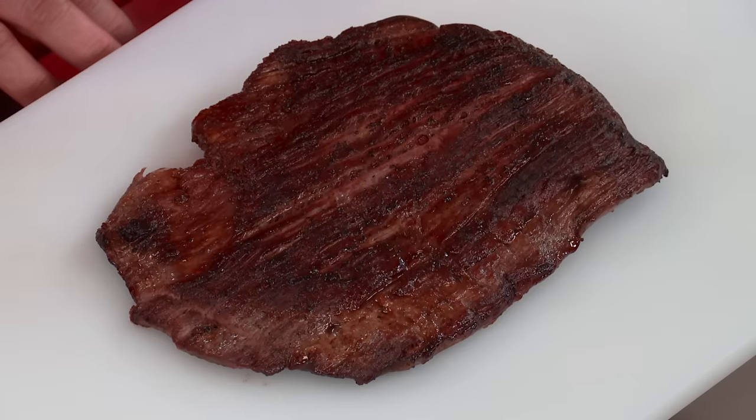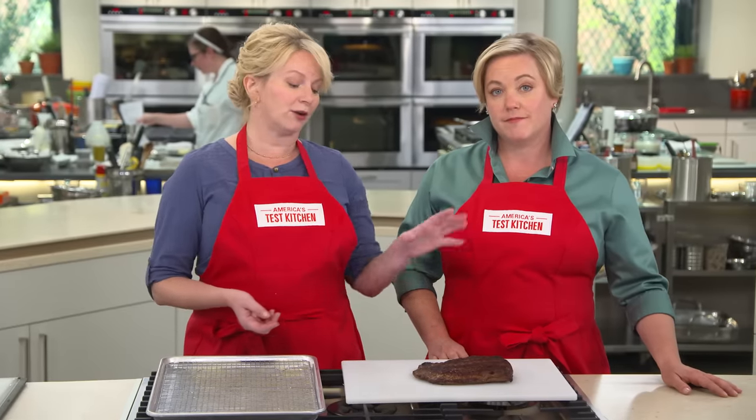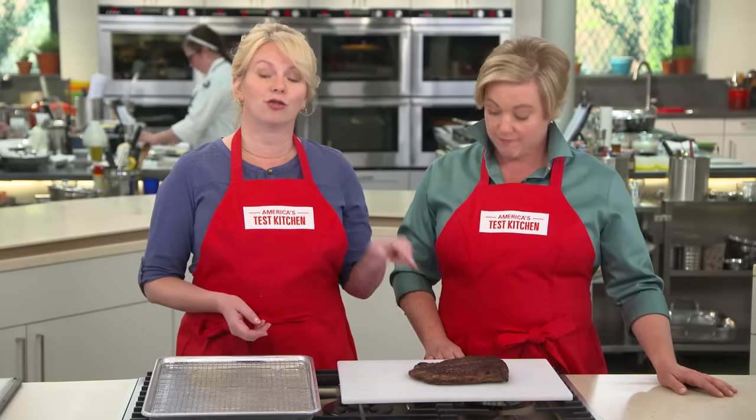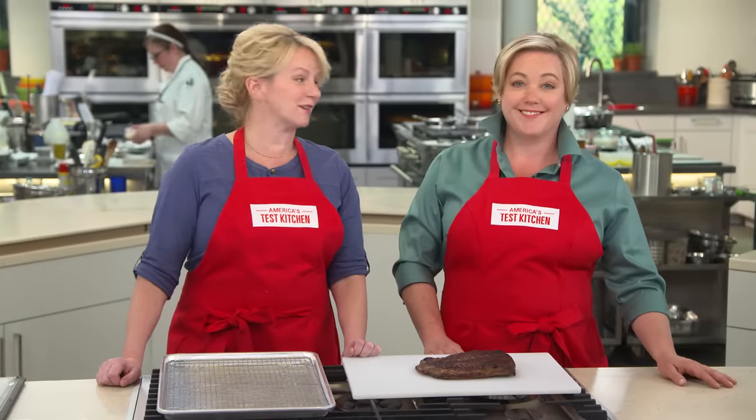Flank steak has a very distinctive grain running right through that muscle, and when cooked, it buckles. That creates a thick end and a thin end, and those cook unevenly. And it tastes like an old rubber tire, which is not good.